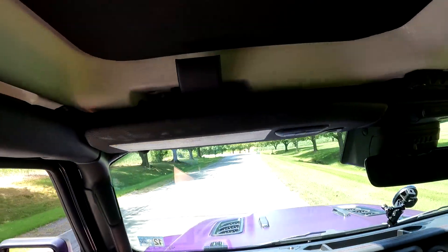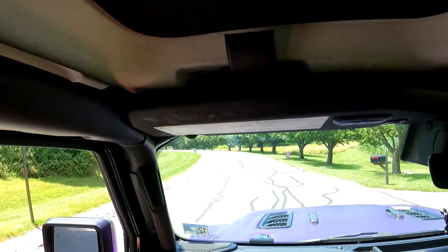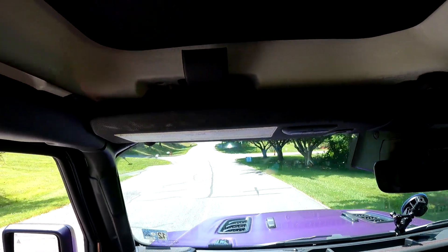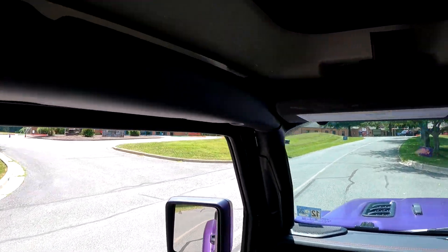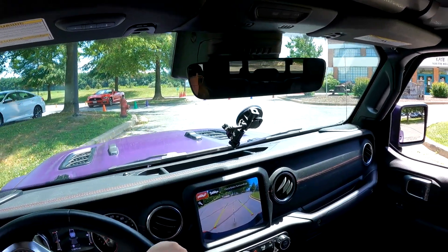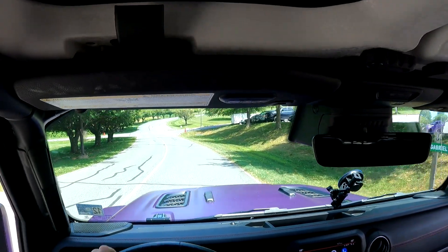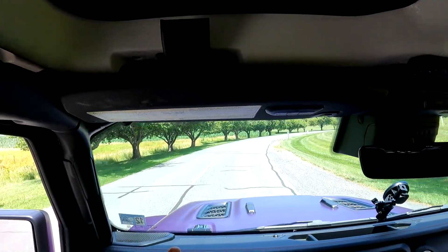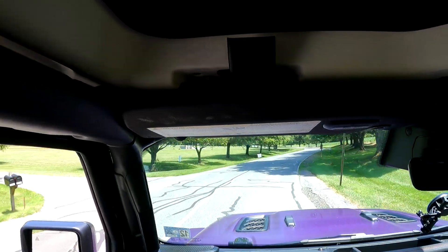I forgot it was still in manual — I was wondering why the RPMs were going up so high. I put it back in automatic. I honestly have no idea where I'm going; I just want to make sure I'm not going to hit anybody. I found this nice little path when I was trying to do this video about a week ago. In general it seemed like a nice rural, low-traffic, out-of-the-city kind of path, so I figured it would be cool for POV videos. I'd like to do this on more than just the Gladiator, but that means I'd need to get other vehicles.